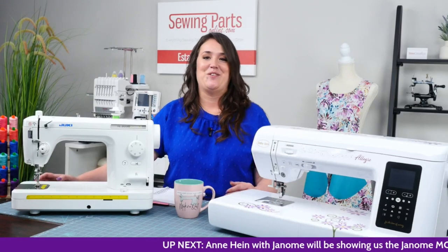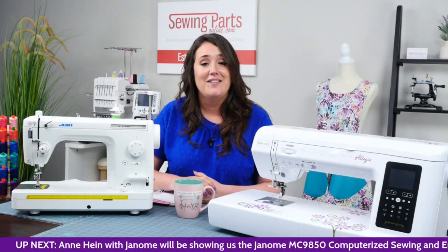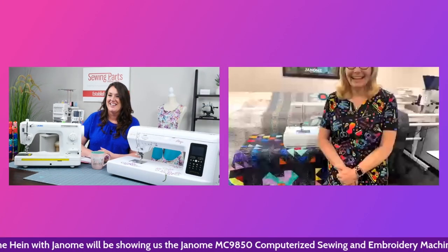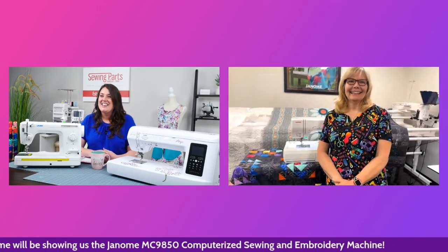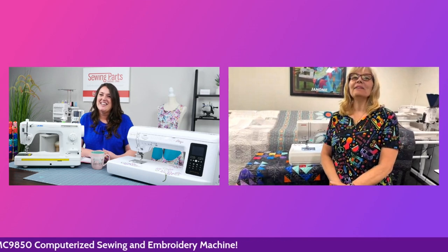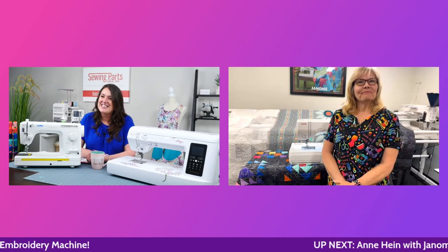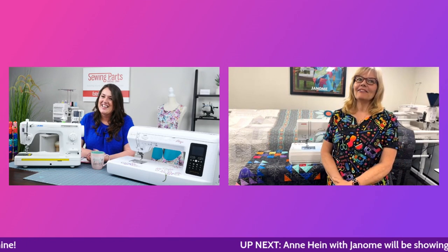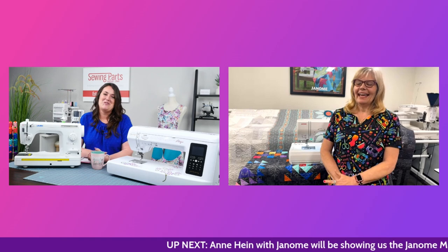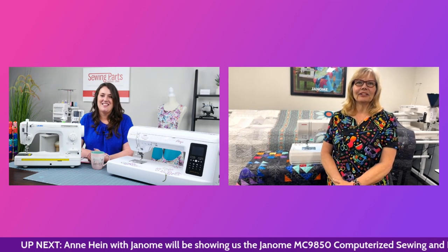I'm really excited to invite Anne up and see if she is the one that did the KitchenAid mixer. Hello Anne, how are you today? I'm doing great. I am indeed the one who did the KitchenAid mixer. I love doing Stitch Composer and creating stitches for our machine, so it's really a little love of mine.